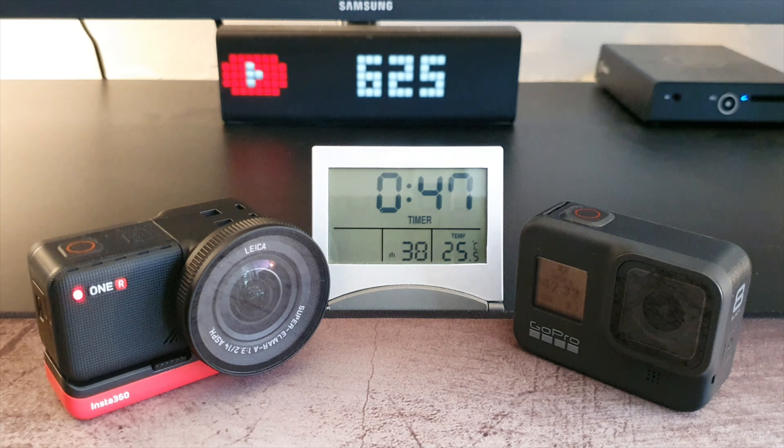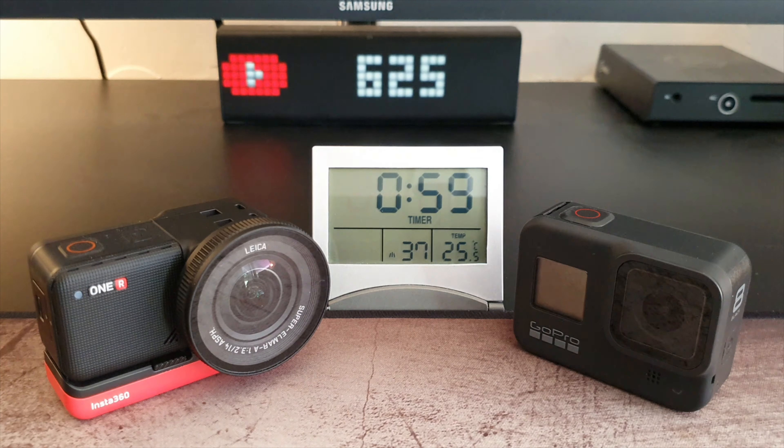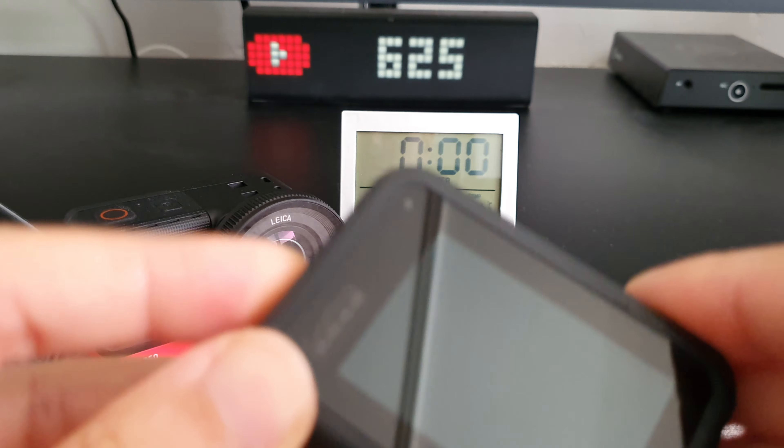The Hero 8 overheated again on this second test after 51 minutes. The Insta360 held for 1 hour and 2 minutes. This is approximately the time the Hero 8 recorded on my previous tests where it didn't overheat. Here again, more than 20% of the battery was still available.